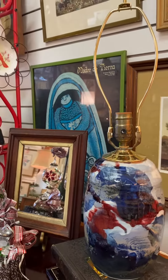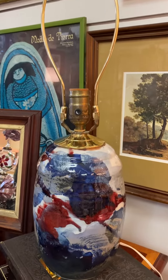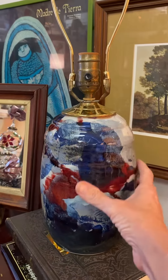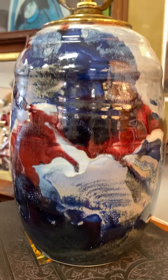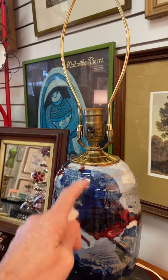So if you find a lamp and the shade's awful or it doesn't have a shade, just buy it because you can always play around with the shade. But when you find a lamp base like this, it's just gorgeous — and that's harder to find. The cool lamp base is what matters, whereas shades are easy.